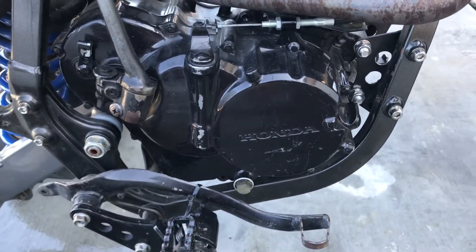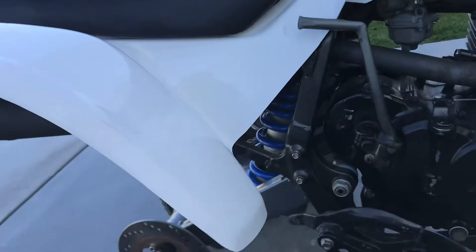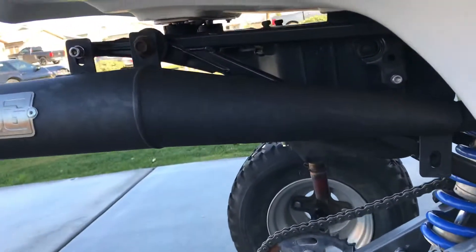It's got a few little scratches from moving it around and kind of test riding it a bit, but it's a good little rider. Original airbox, you can see.